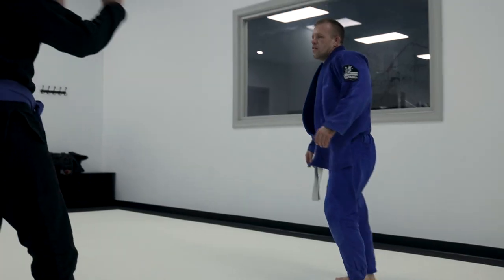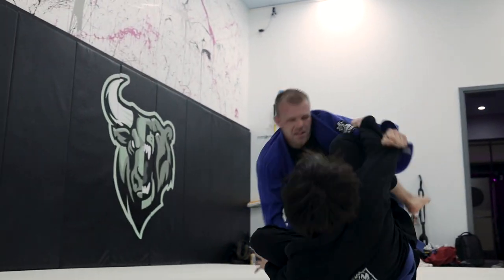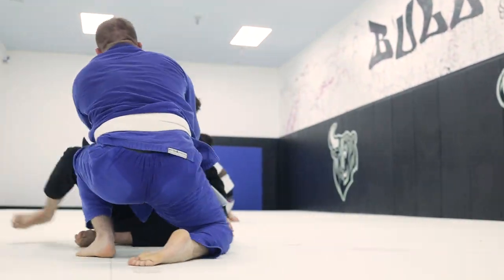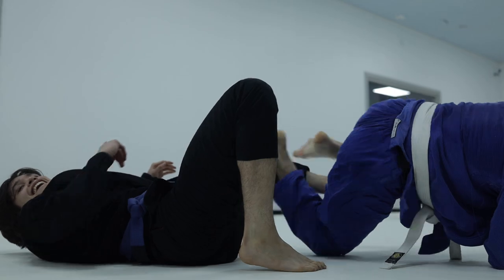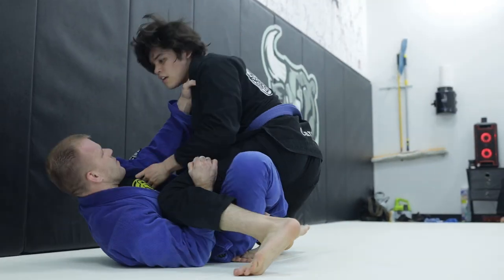In today's video I rolled with a white belt, but he definitely did not feel like your average white belt. His grips were way too strong, his counters were just too countery, and something just did not seem right.